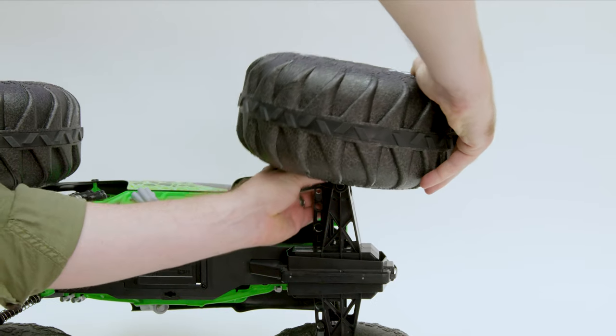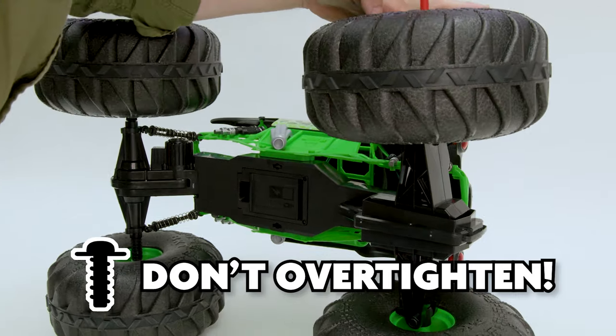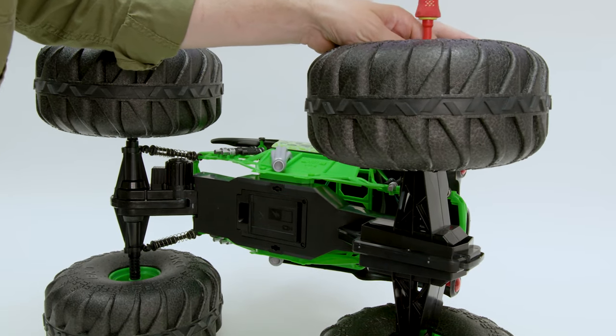Reattach the tire to the truck and secure it in place with the screw, but don't over-tighten. Over-tightening can strip the thread, so just make sure the screws are firmly in place.